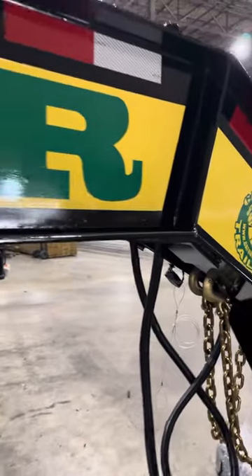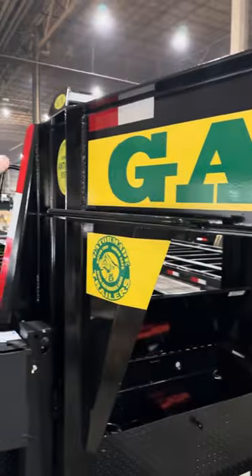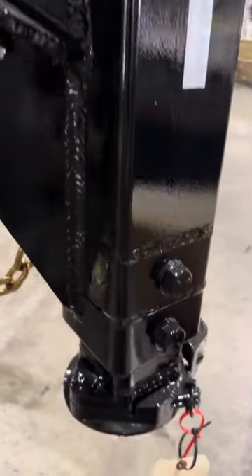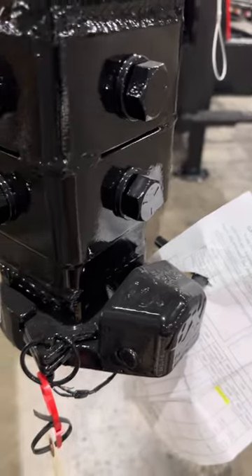If you pay attention to the tongue here, notice the amount of gusset work — gusseting here and here. You can see some gusset work across that as well. Huge gussets on this three-inch coupler, really coming through tight. This is a massively strong coupler.